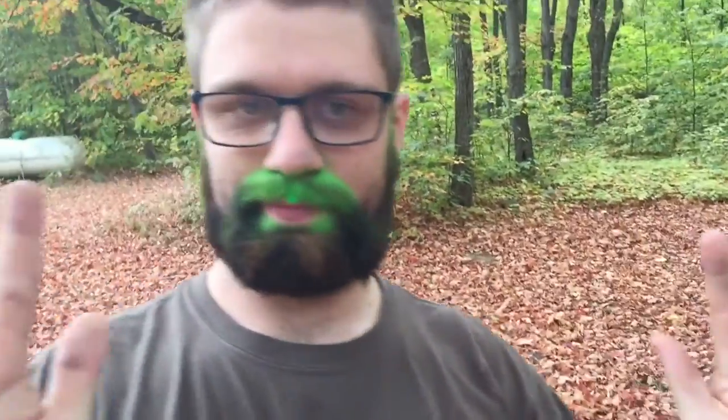Alright, we got the finished product of Ryan's camouflage beard. Got a little bit all over his face too, so it's pretty comfortable. I'll flip the camera over if I can figure out how to do that. Flip your camera over, Ryan. Here he is, the master himself. You can even see it stuck on his hands when he was covering his face.